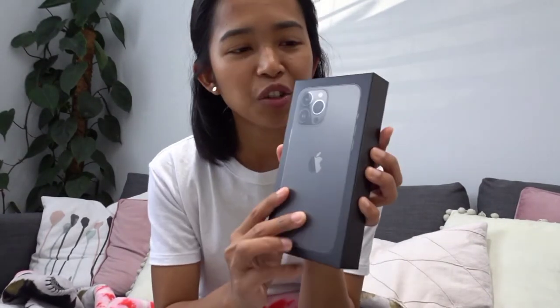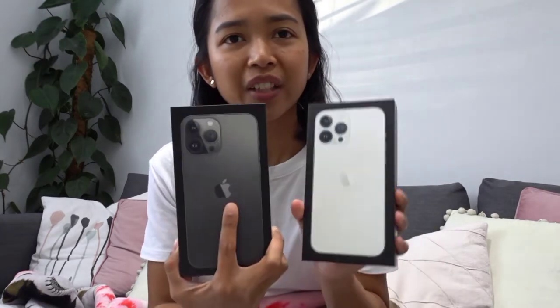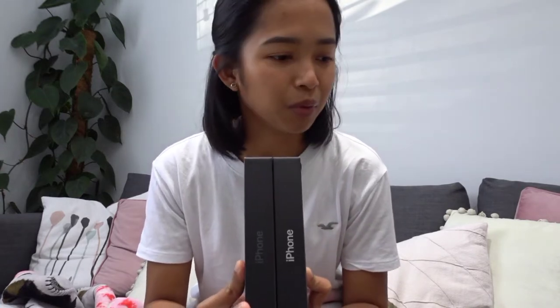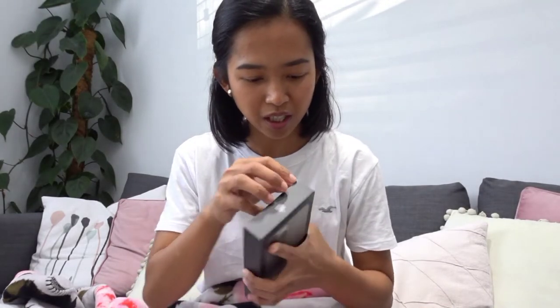So they've got a new packaging. It's black and thinner, as they showed on the announcement day. Because it used to be a very, very thick white box. So let's see what's inside.